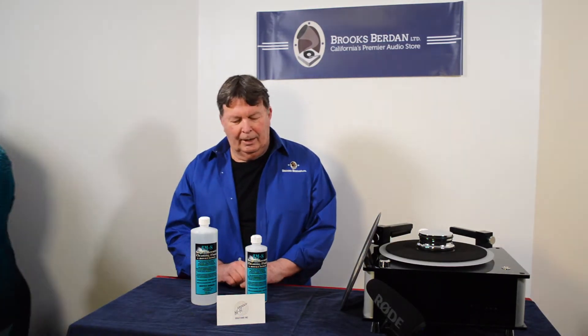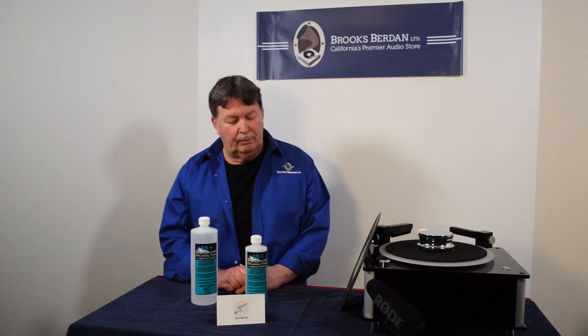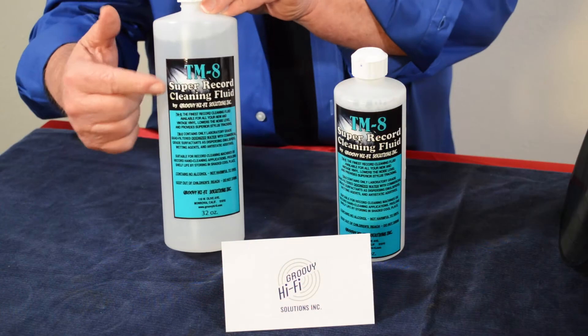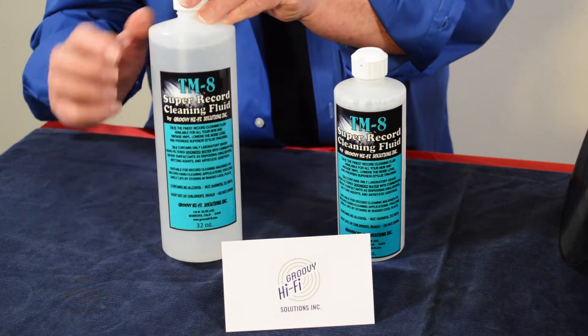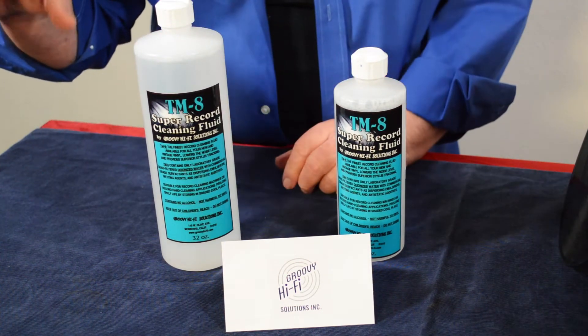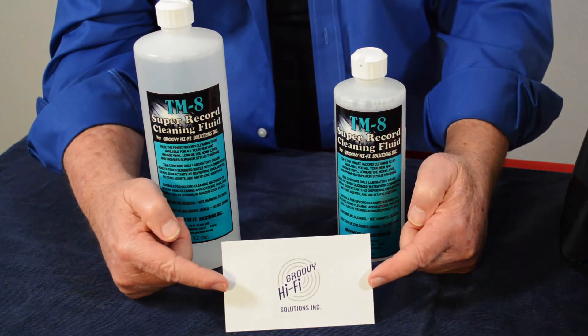Thank you Sheila. Today we're going to talk about TM8 Super Record Cleaning Fluid. A little word about the product first — this is the 32 ounce size. It also comes in the 16 ounce size and a one gallon size. TM8 from Groovy HiFi Solutions.